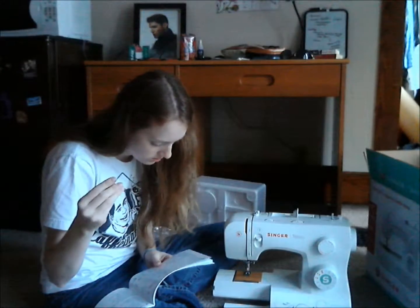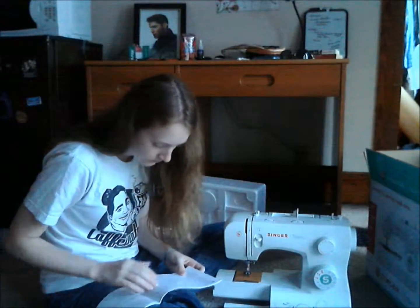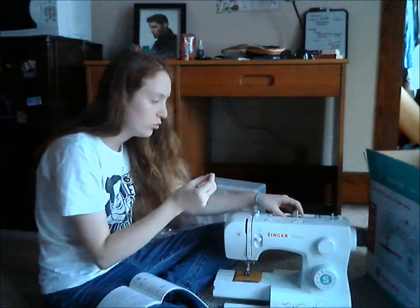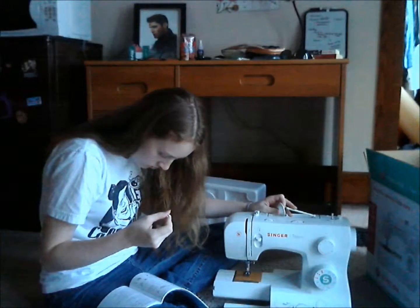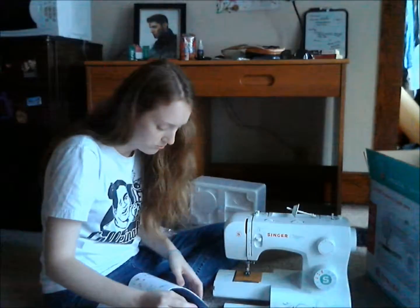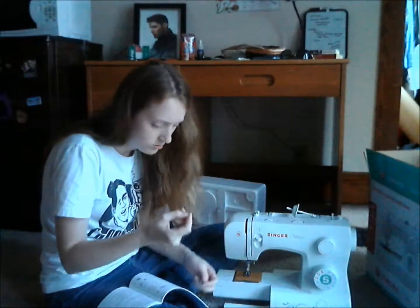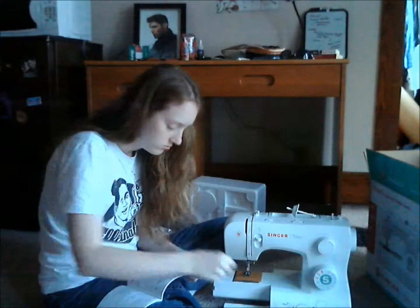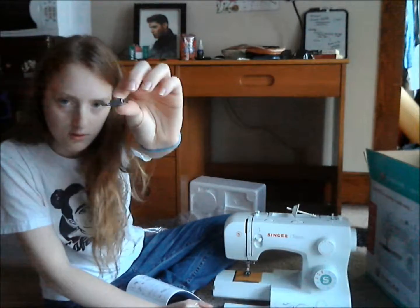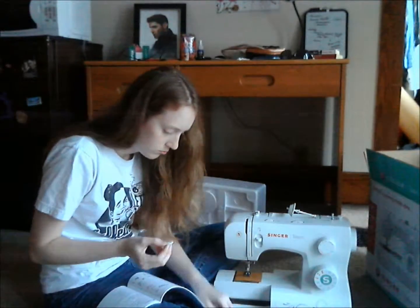Apparently this little thing is an edge or quilting guide. Don't know how it works, but it sounds cool. There's a pack of needles, and a spool pin holder — that's what the whole thing is. By the way, my old one didn't have a spool pin holder, so whenever I was sewing, the bobbin was always moving and making a lot of noise. And here's a little screwdriver.